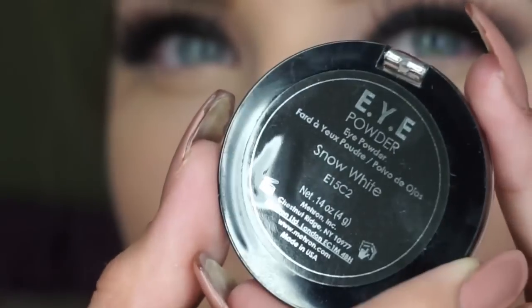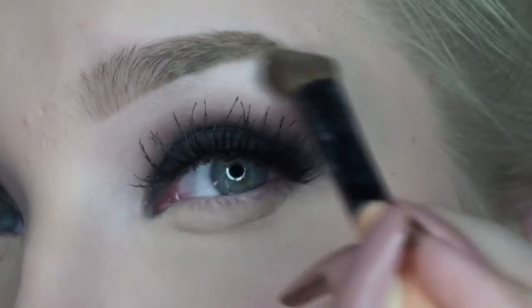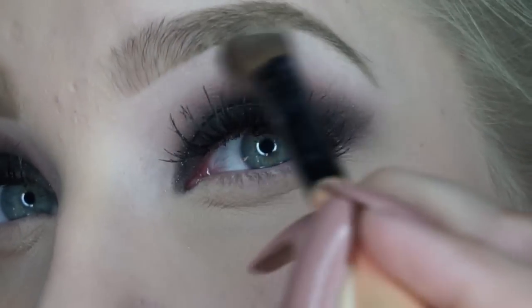I'm now taking this white Mehron Eye Powder in the color Snow White and I'm just putting this all over my brow bone just to give it a nice highlight.